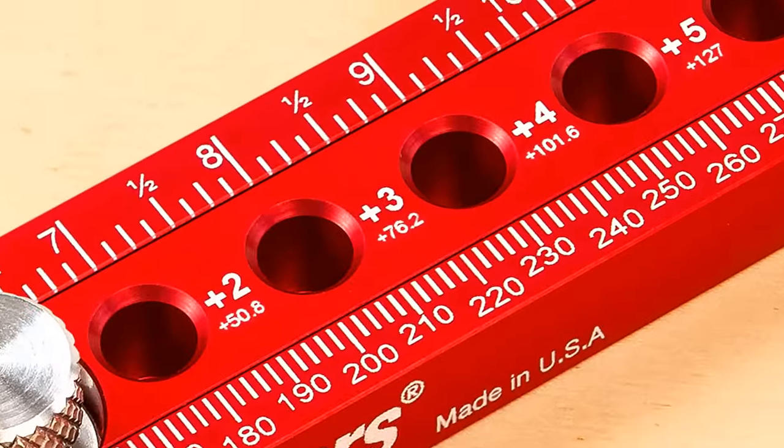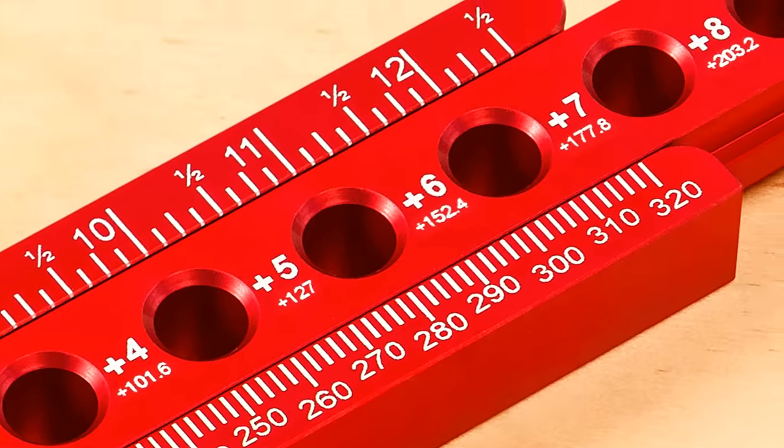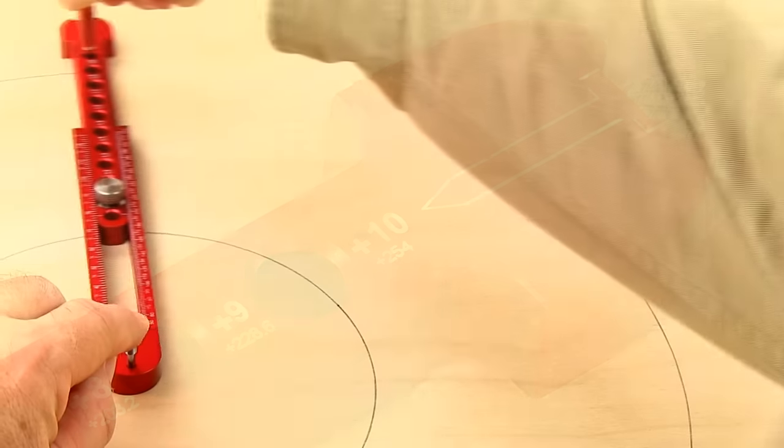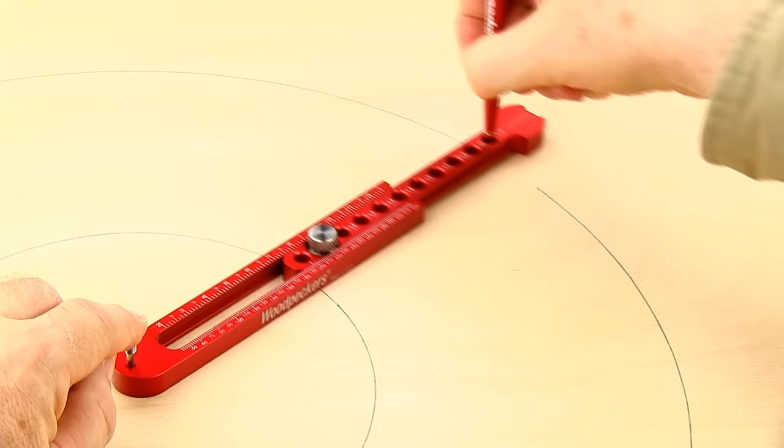Our compass also has additional precision machined pencil placement holes to conveniently increase the compass setting diameter in one inch increments, to draw even larger diameter circles.